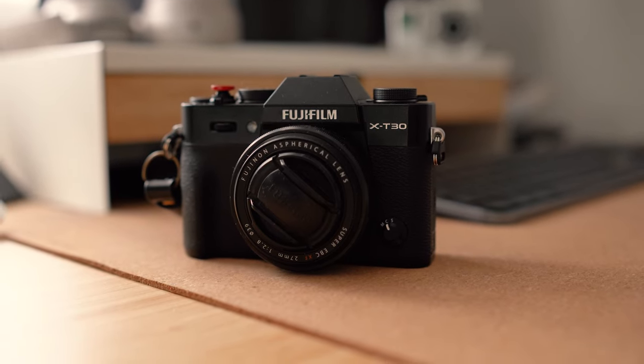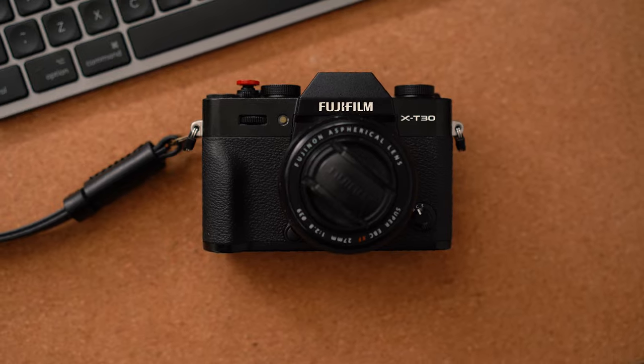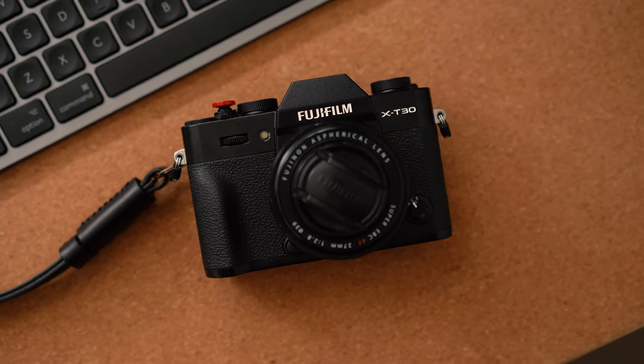At the end of last year I bought my Fujifilm X-T30 Mark II camera. It was a bit of a frustrating process because at that moment most Fujifilm cameras were out of stock thanks to their huge popularity on social media. Because of that I had to wait a bit for my camera. I wanted a black model and the kit version with a 27mm lens.